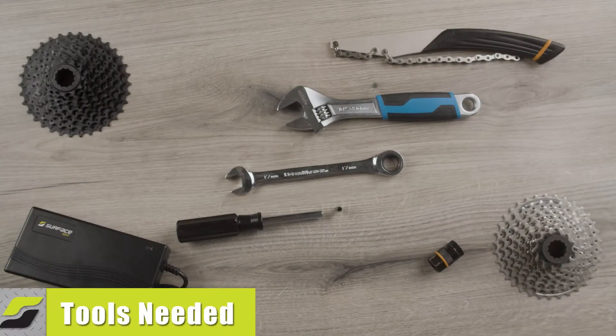In this video, we will be covering how to replace the FreeHub body on your Surface 604 bike.